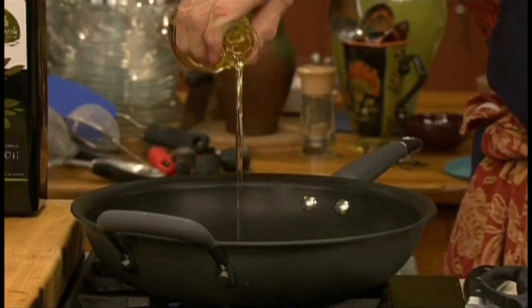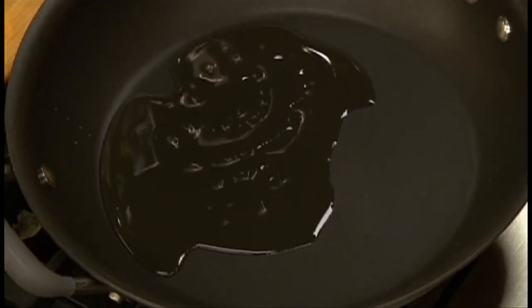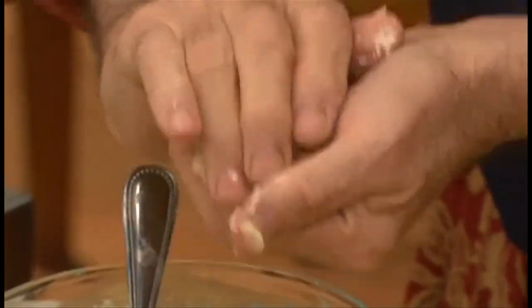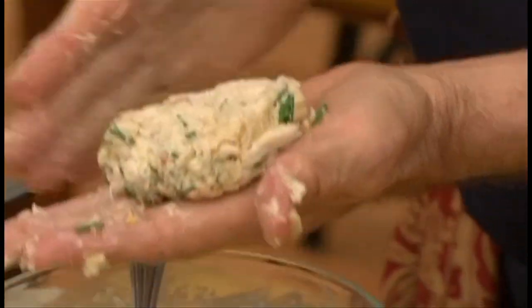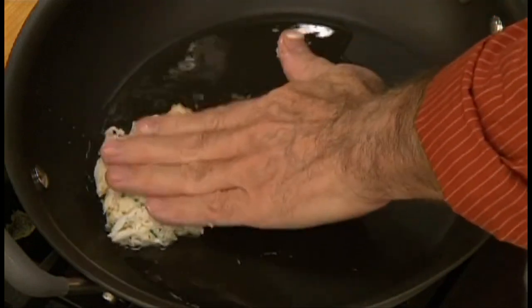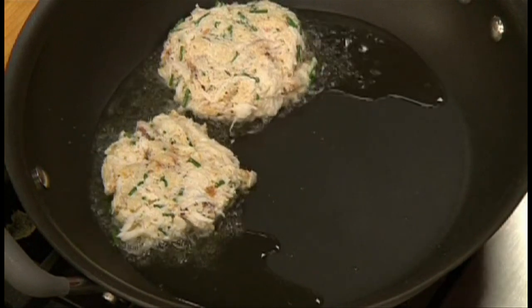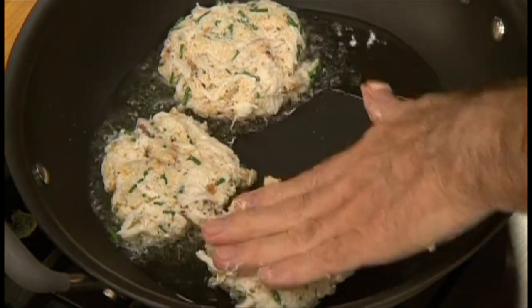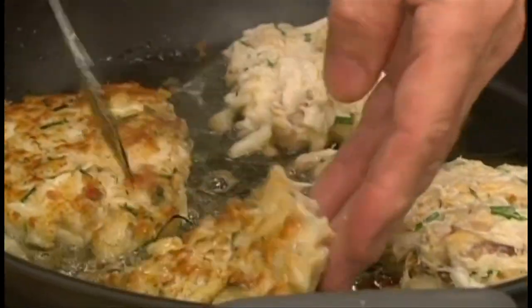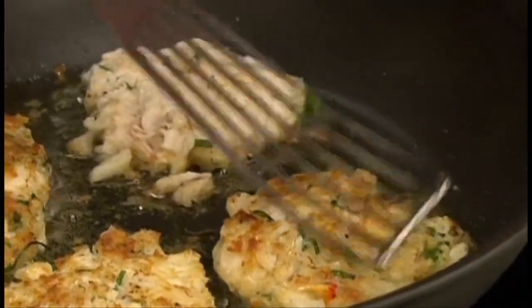Pour a little bit of peanut oil into a skillet and heat it over medium to high heat. Then form the crab cake into four patties gently with your hand. Very gently arrange them in the hot skillet and sauté until they are nicely brown, about three minutes on one side. Then turn the crab cake and cook again about three minutes on the other side.